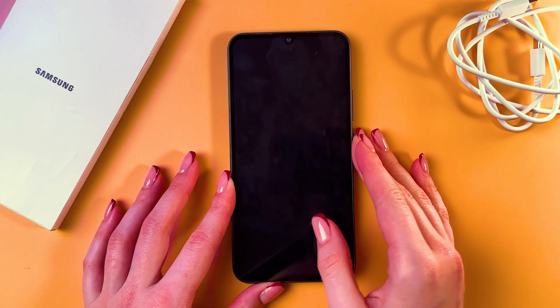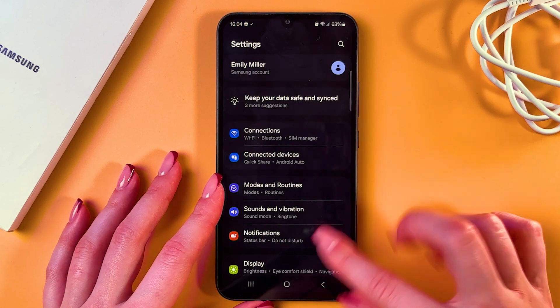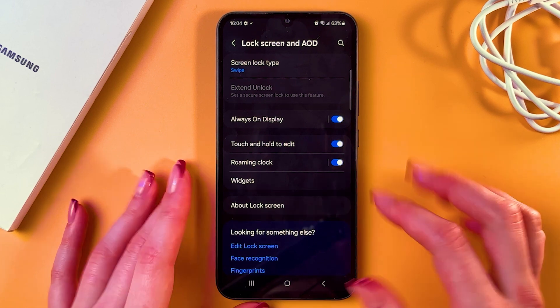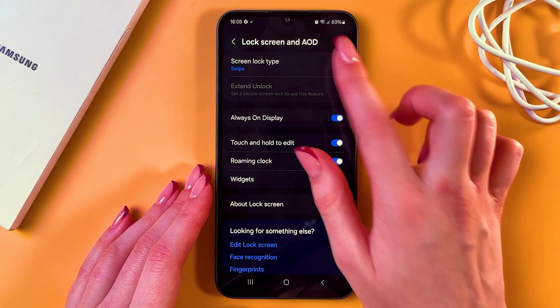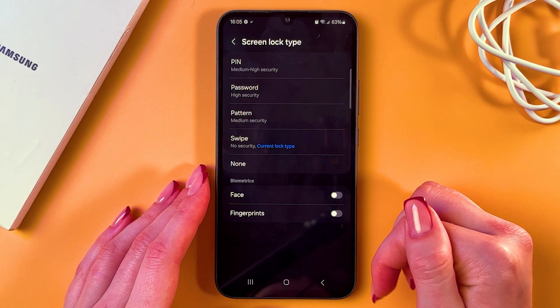Hi! To set up fingerprint unlock on the Samsung Galaxy A34, we need to go into Settings and search for the Lock Screen and Always On Display tab. Then simply select Screen Lock Type and you'll find many options for unlocking your phone.